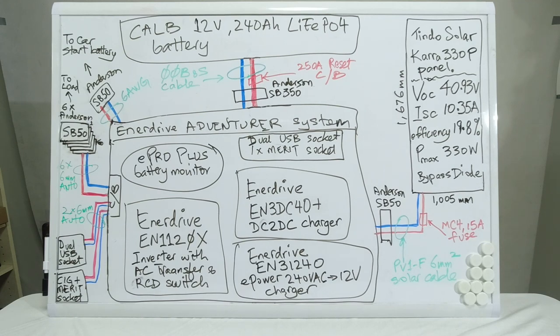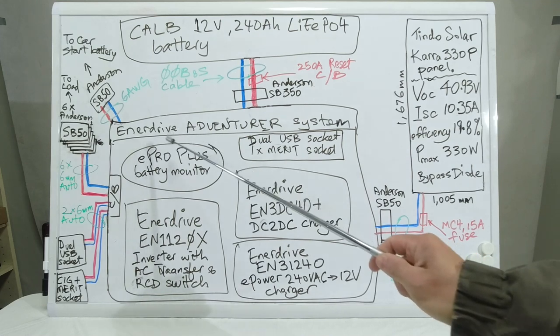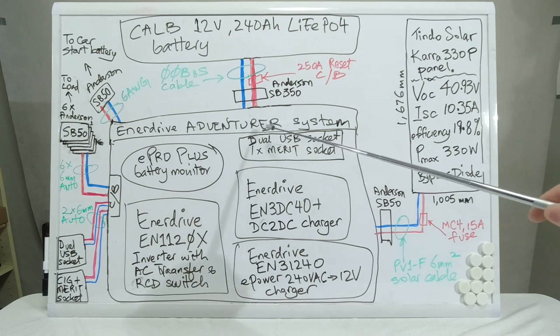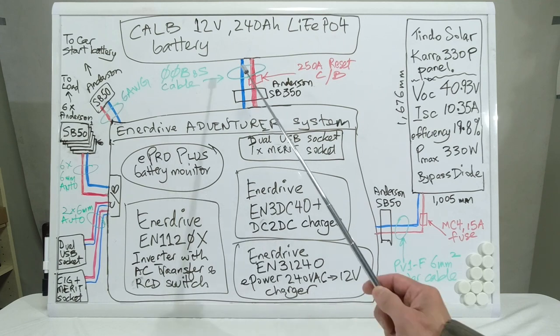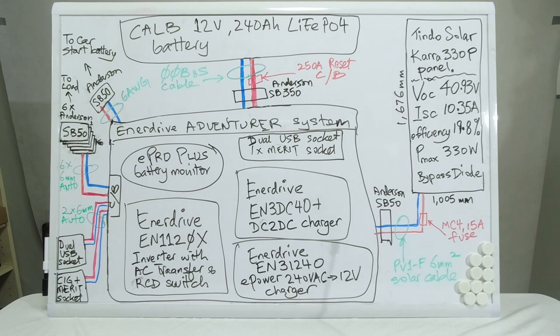The charging system is made by the company Enerdrive in Australia. The particular canopy system is called the Adventurer. Its components comprise an Enerdrive EN31240 E-Power AC to 12 volt charger, an EN3 DC40 Plus DC to DC battery charger, an EN1120X inverter which has an AC transfer switch and an RCD switch, and an E-Pro Plus battery monitor connected to the negative where the shunt is located to measure current draw.